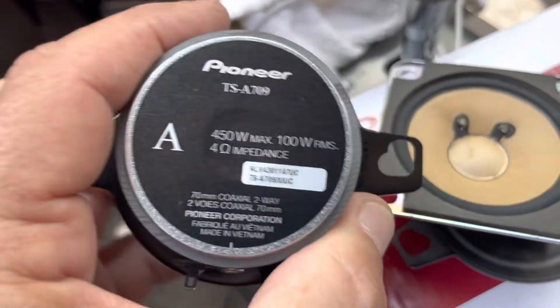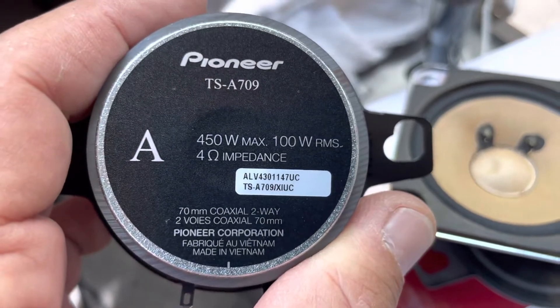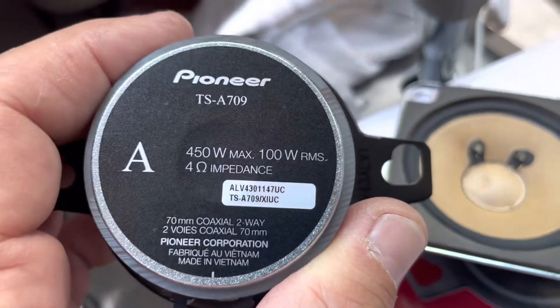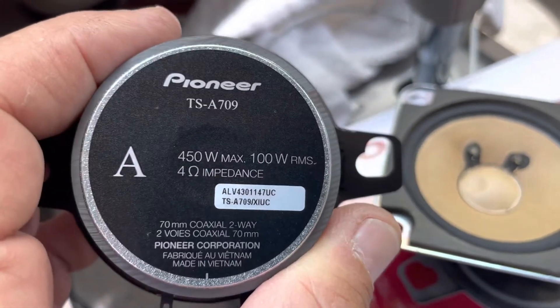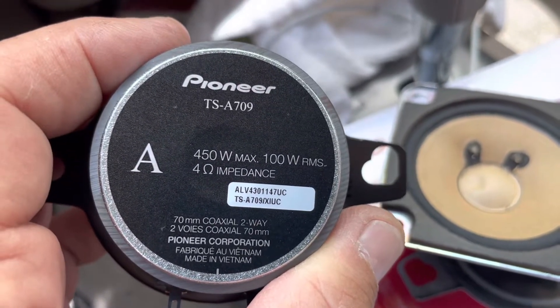Now, I really don't have a way of testing these. It says 450 watt max, 100 watt RMS, and 4 ohm impedance — wow.